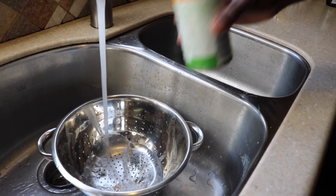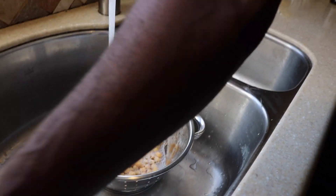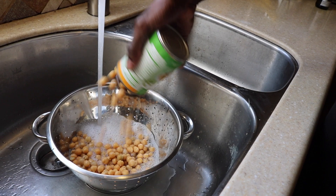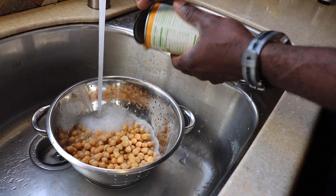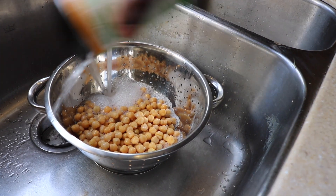We're going to go over to the sink and rinse off the can. This is very important — I always stress that. Rinse off your can before you actually open them, and we're going to rinse the beans under the water to get all the sodium off before we mash them up. We're going to use two cans of our garbanzo beans and rinse them real good to get all that additional sodium out of the can.